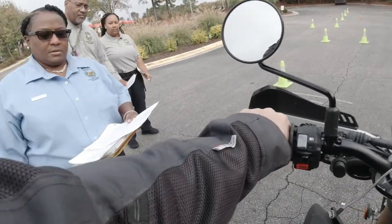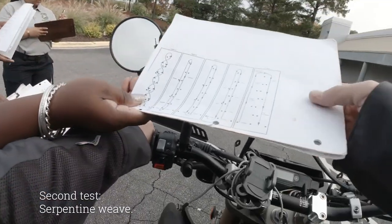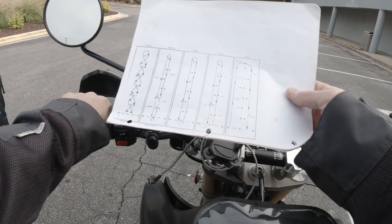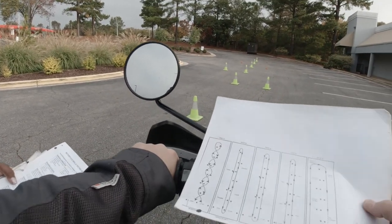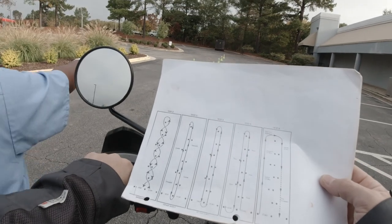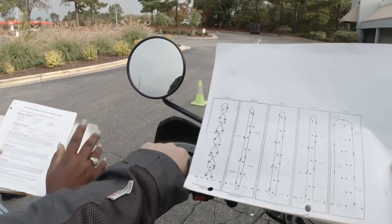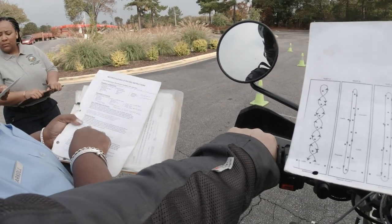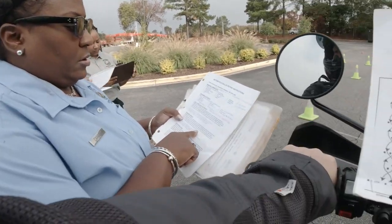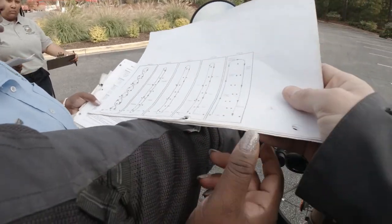Next we're going to do the serpentine weave. When I say go, shift into first gear and proceed up the course, weaving — first to the left, then to the right of the center cone. Come down the course doing the same. Stop at the finish line, make a U-turn using all the area if you want to, and stop where you are now. Try not to touch your feet to the pavement.